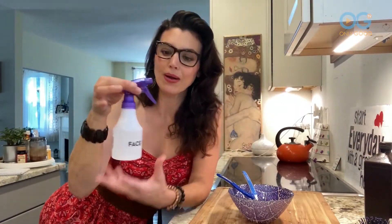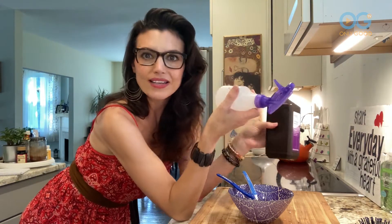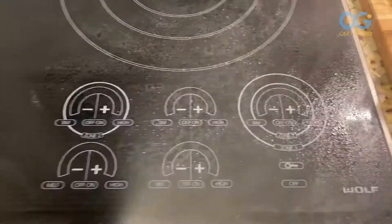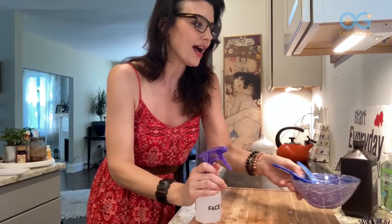Secondly, keep a 50-50 mixture of hydrogen peroxide and water around. It makes a great natural disinfectant and you can spray anything with it — spray the surfaces, let it dry: countertops, tables, all that good stuff.